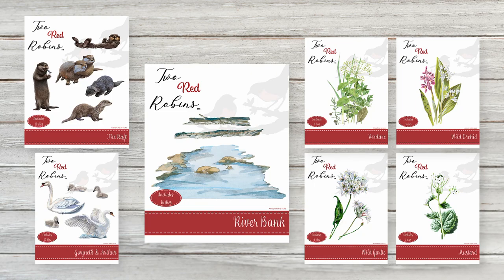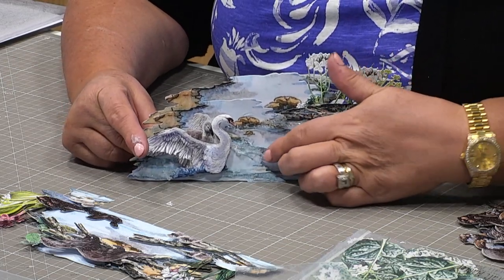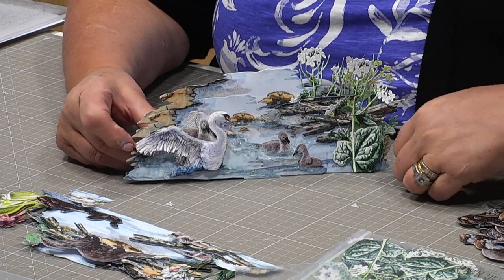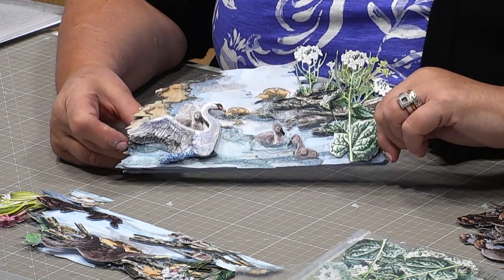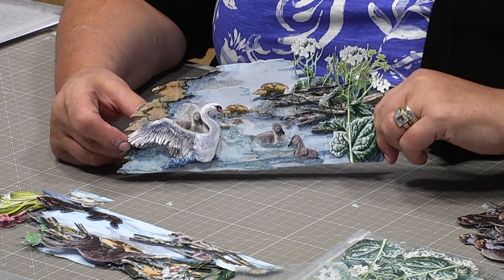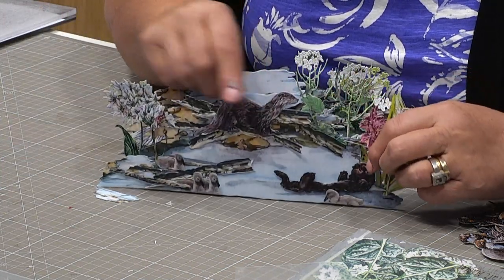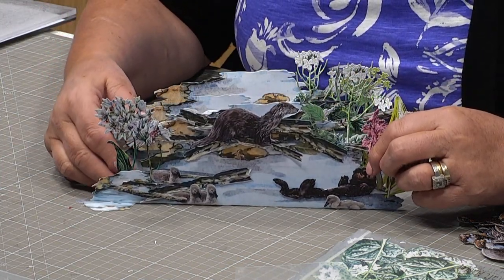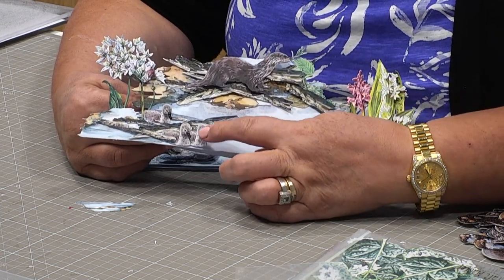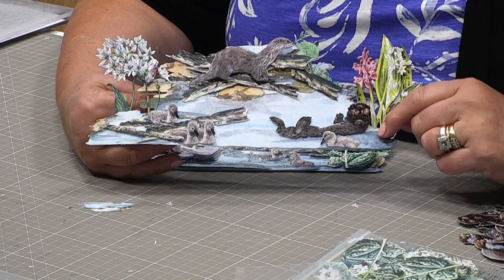I'm going to show you some of the ideas we've got. In here you can see water literally running across the design. We made this in an earlier Facebook Live and it shows you the water which was made by Pinflare Glue Gel.